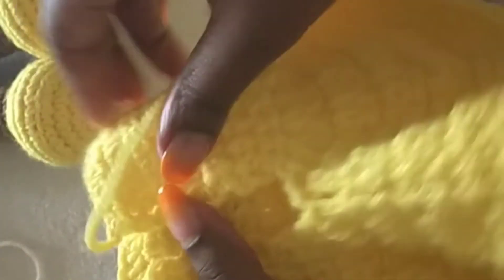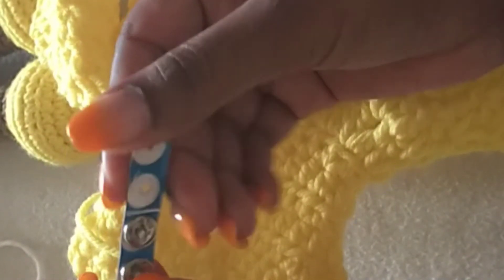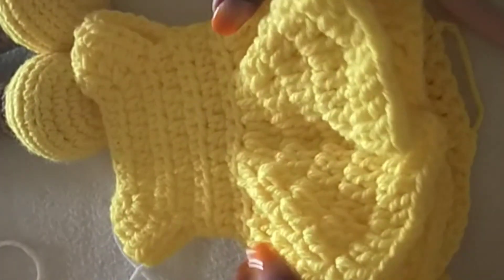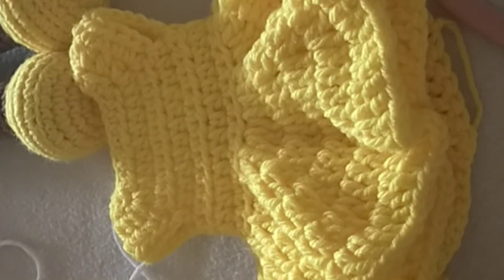Leave a little bit of yarn long so that you can tuck it in. Sew in the excess yarn, and then you can put in buttons — or if you have these fasteners, you can sew them in at the back. My dress is ready, it is all nice! Thank you for watching — subscribe to my channel for more videos.